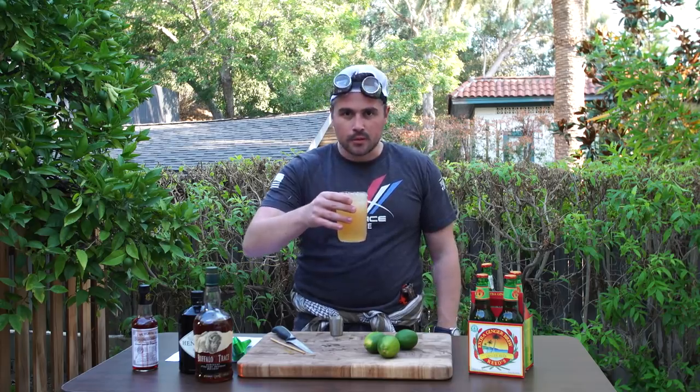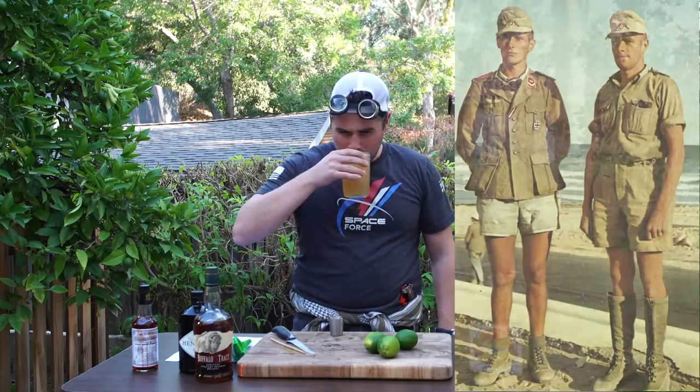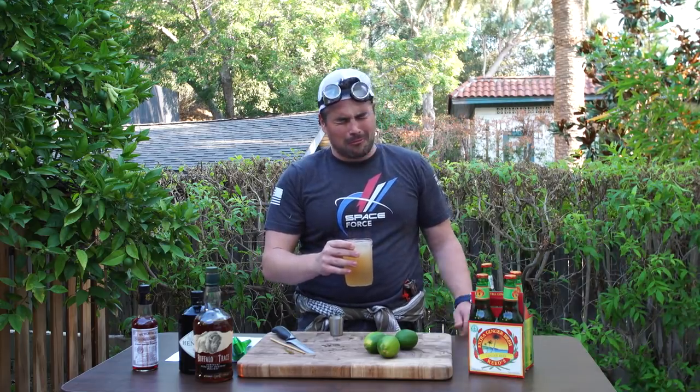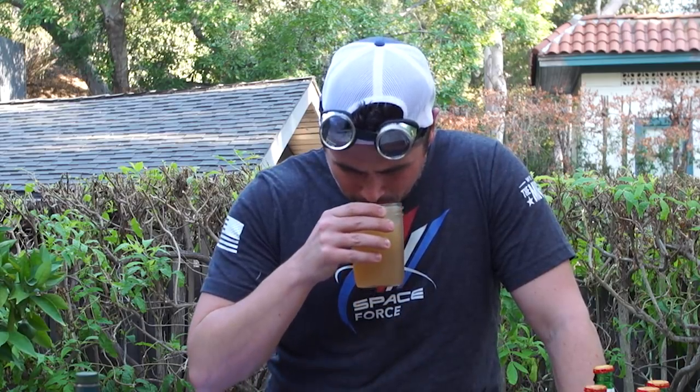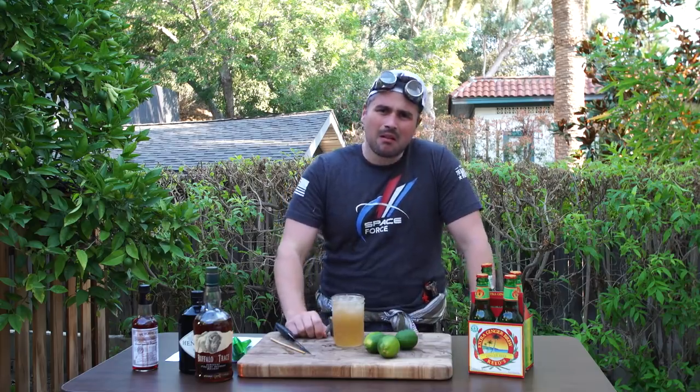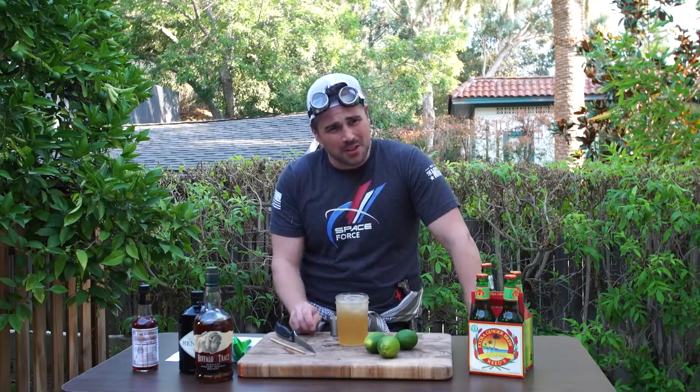I'm already suffering. Here's to you, desert Nazis. I can taste the ginger beer — this is real. They actually drank this.